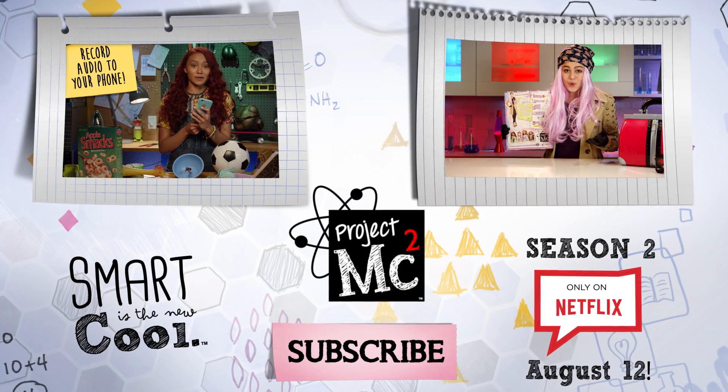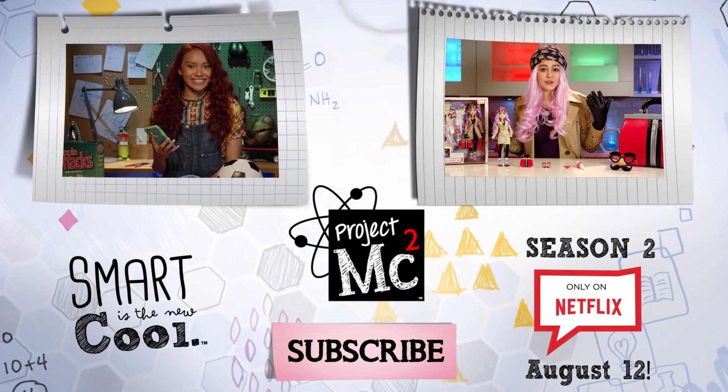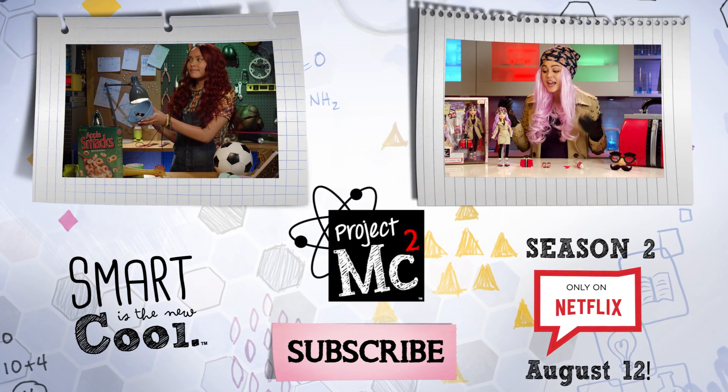Then, you put your cord on your phone, and that's it! Super Secret Agent Spy Gadget in minutes. Let's test it out. We have our Mikayla doll, who is wearing everything I'm wearing, from the beanie to the hair.